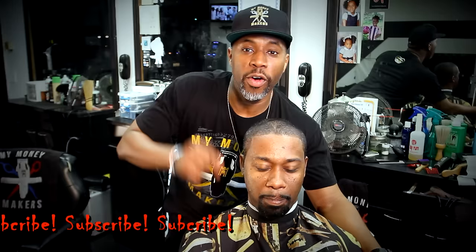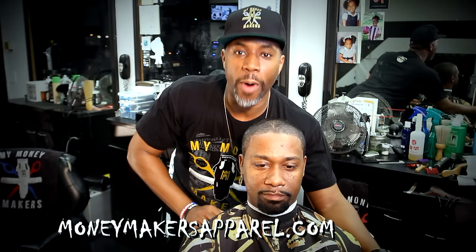Hey, what's up y'all? This is your boy Garrick, and you just watched my instructional video on how to give an even haircut against the grain. Go ahead and hit that subscribe button. And if you're a barber and you need that gear, I got it — my Money Makers Apparel has hats, t-shirts, and barber ties. Thanks for subscribing — I'll see y'all next time.